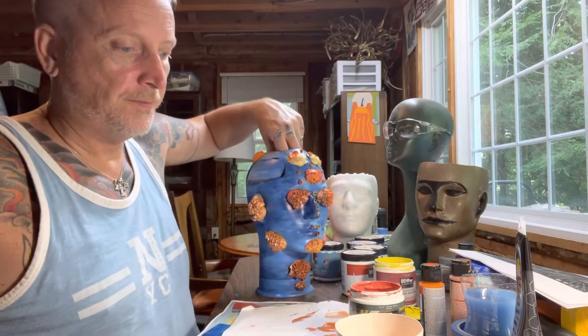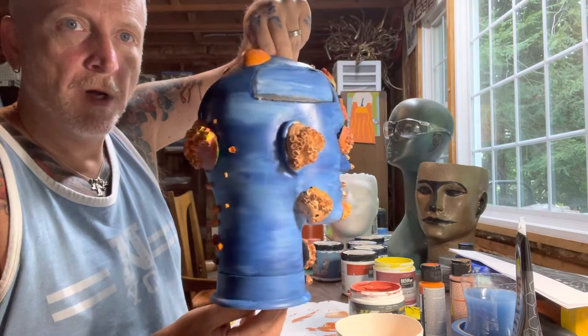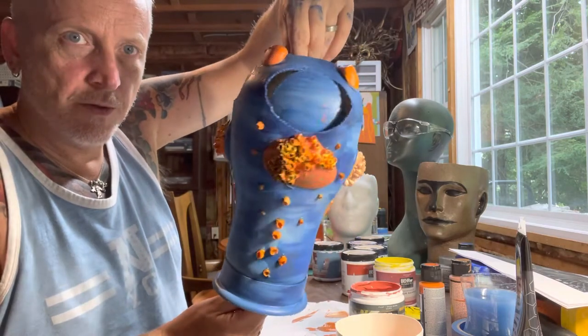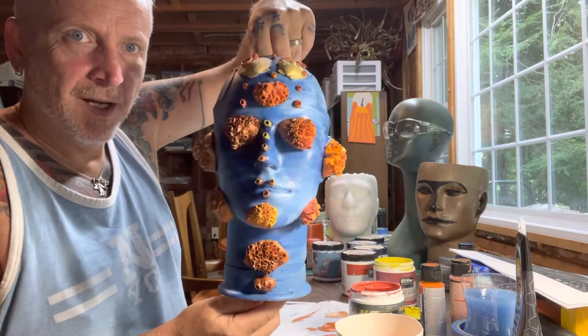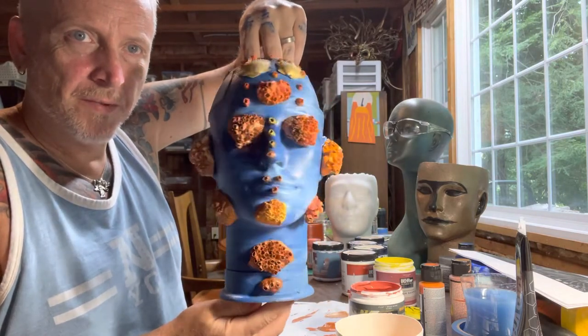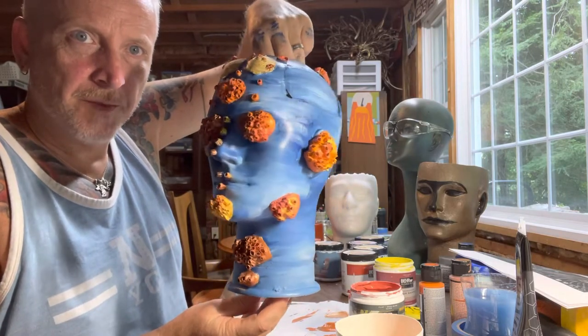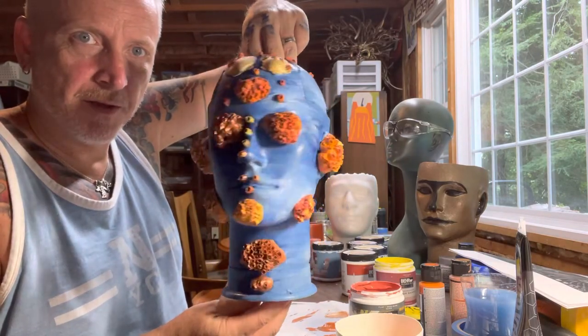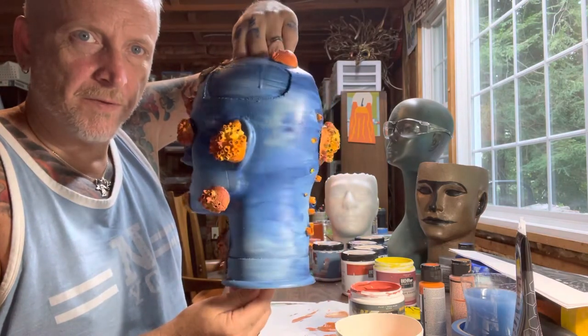So here he is. Get him a little closer to you. His horns from the back actually look really cool. So there's Barney, the barnacle man — barnacle boy. I love him. I like the blue on him. I think that looks really cool. The blue is done. It's like they're almost floating in the sea.